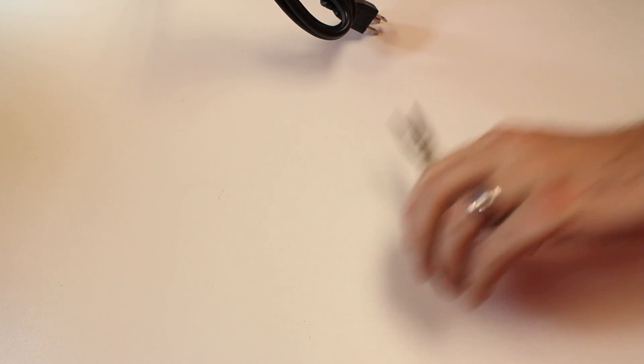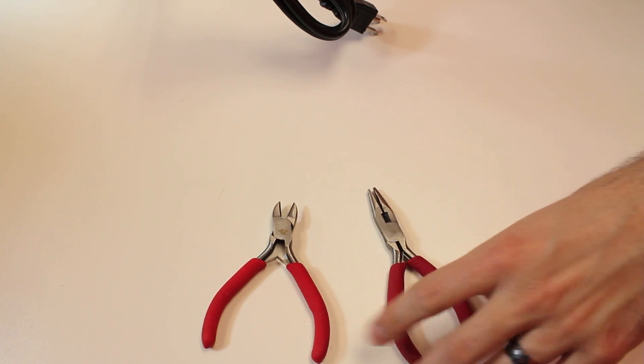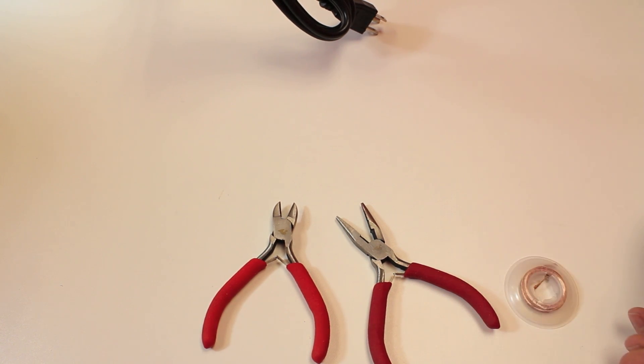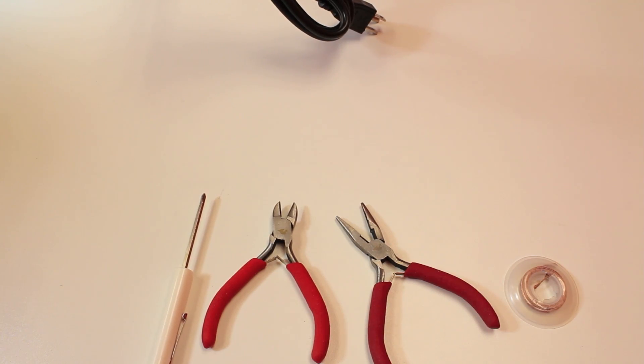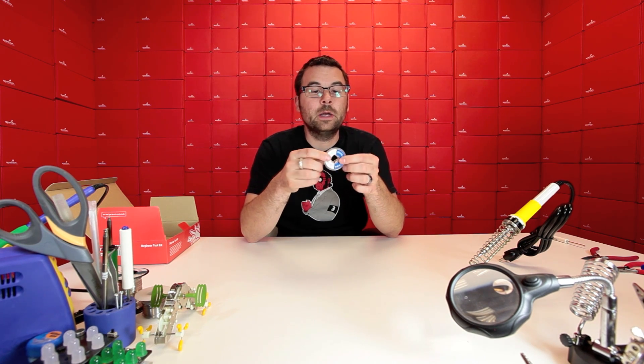You get this stand and in addition you get a couple of pliers — some flush cutters and some basic spring-loaded pliers with a SparkFun flame logo and they're red. In addition you get some solder wick, which is very handy. You also get one of these simple reversible screwdrivers with a little clip so you can clip it on your shirt, and then just a basic tube of solder. So that is what the beginner's soldering kit comes with.